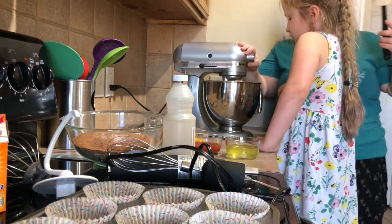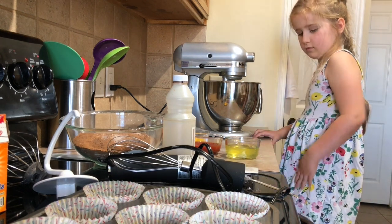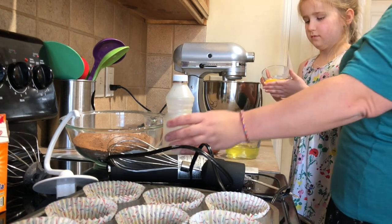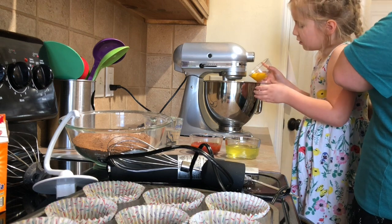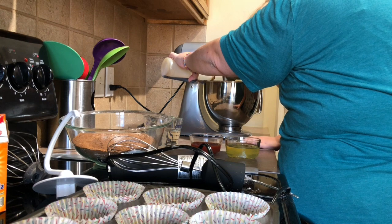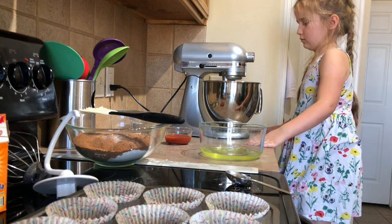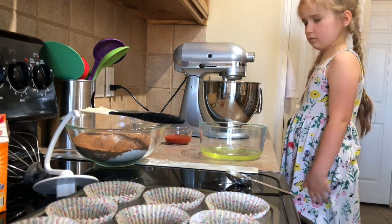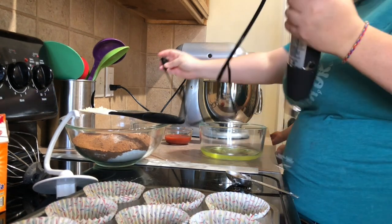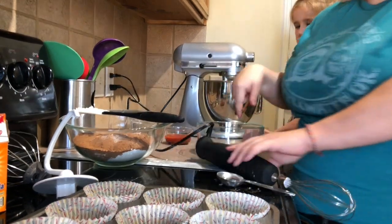Now we've got to watch what we're doing, because we don't want to overbeat our eggs. We are going to mix in the vanilla and the egg yolks — I'm going to do the vanilla, you do the egg yolks. All right, we've got three egg yolks going in. She's got the egg yolks, and I've got the egg whites, and I'm going to get ready — while she is mixing in the egg yolks — to stiffen these egg whites.